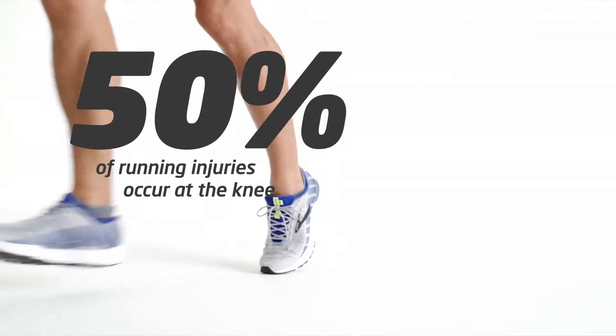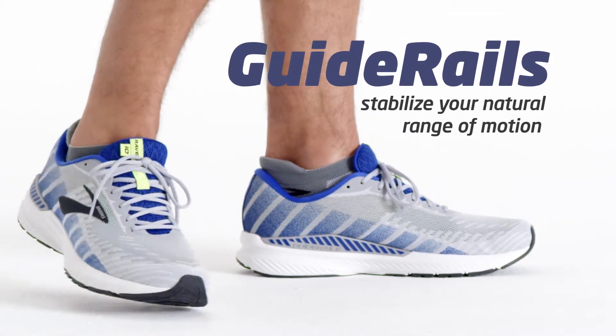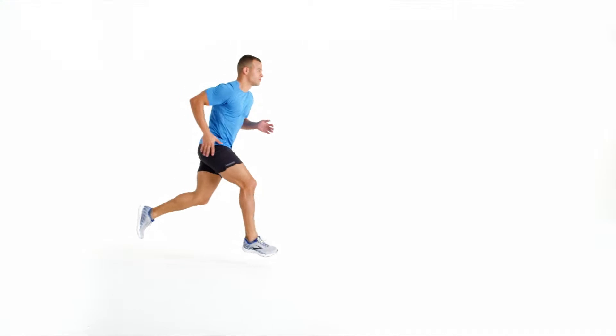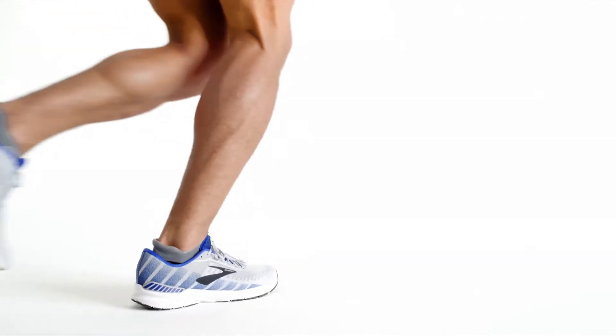50% of running injuries occur at the knee. That's why Guide Rails work to stabilize your body's range of motion. Think of Guide Rails as bumpers in bowling — when your feet deviate from a safe range of motion, they step in to guide your stride back.